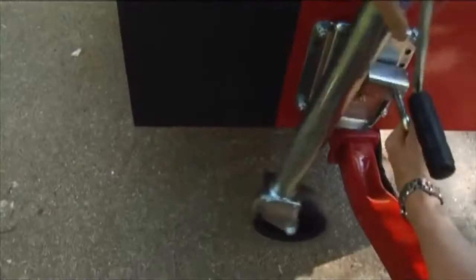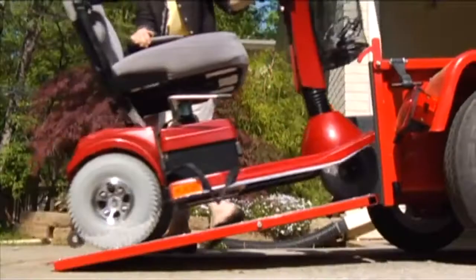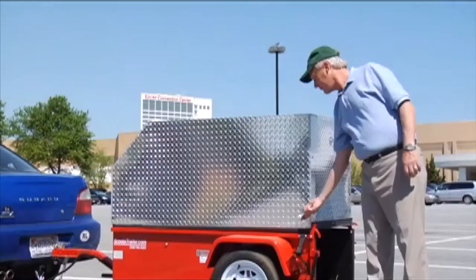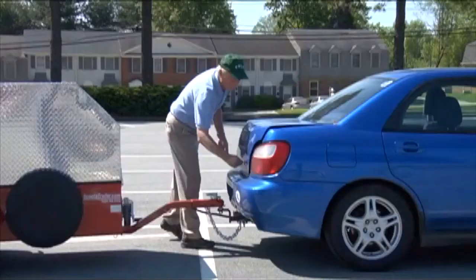Scooter Trailer is a simple and convenient solution. The swivel jack and trailer coupler make it easy to connect to any vehicle with a class 1 hitch. The low-inclined ramp provides easy access to the bed of the trailer, where the scooter is protected by a rubber bed liner and an all-weather aluminum top, should those options be selected. Most carriers leave your scooter vulnerable to the weather because they offer no enclosure, and they usually prevent access to the back hatch or trunk.